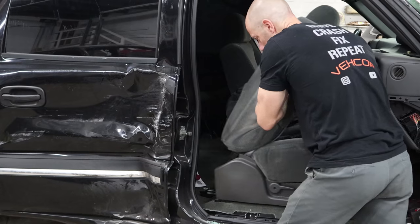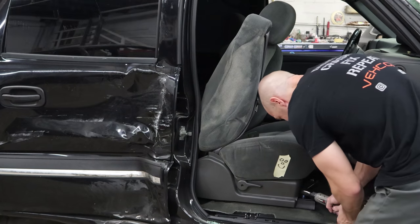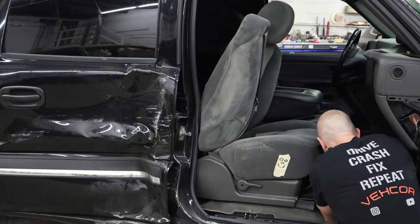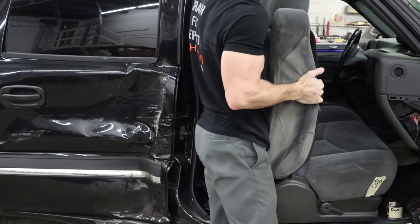Now we can unbolt the seat and slide it back a little further. That's why we take the B pillar trim out - give ourselves a little more room so we can get to those front bolts on the seat.